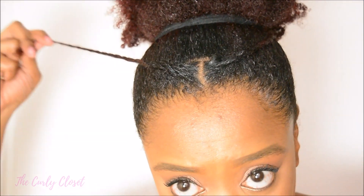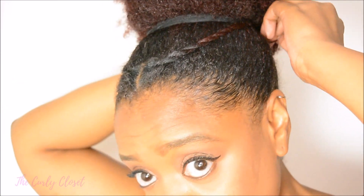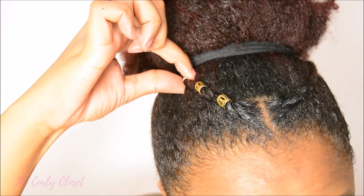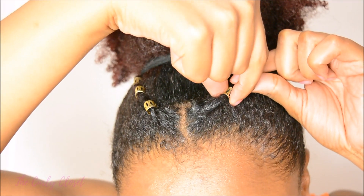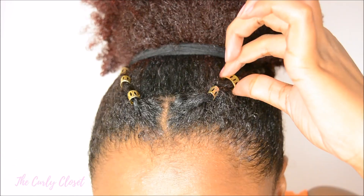As I pin both sides towards the back of my head, that creates a V shape at the front with the two twists. Then all I did was add my hair jewels and let my puff down at the top — and essentially this is style number one complete.